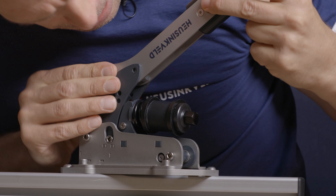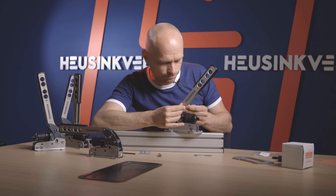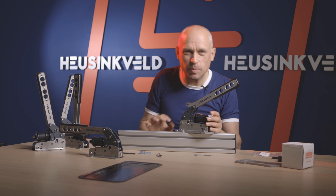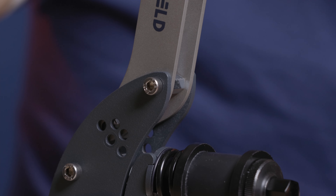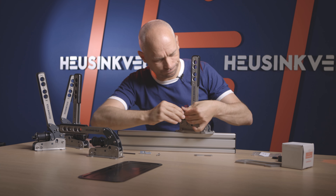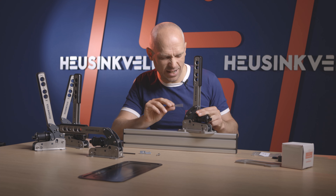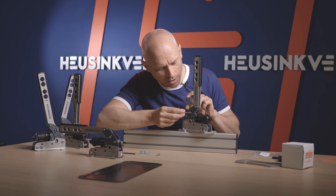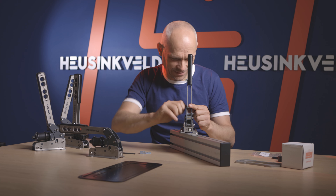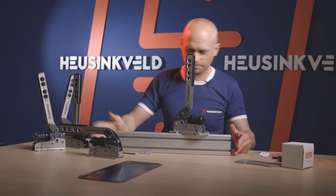Slide it in and screw it in before you add the second one. When the first one is in, you can slide in the second one quite easily — it'll stay in place because it's pinched. Then find the position you want. I want it straight up, that's in the middle position of the bottom three. The bolt goes in — do the top one first, the bottom one last. If there is any resistance on the bolt, make sure you are perfectly aligned so you don't damage your thread. Don't forget to secure the other side as well. Both bolts go in, and there we are — ready to go.